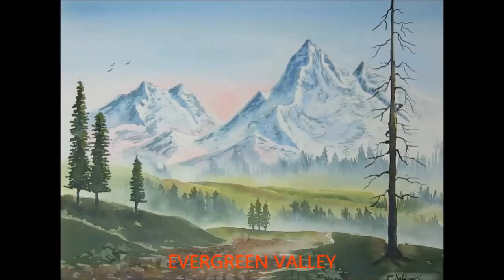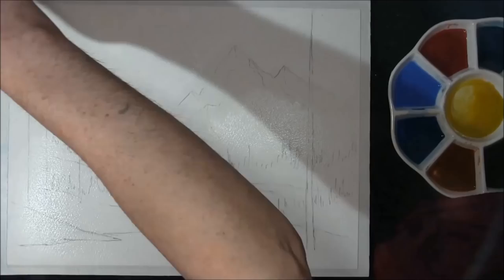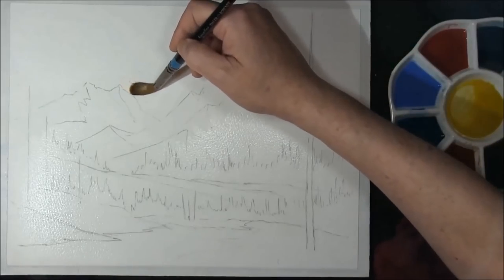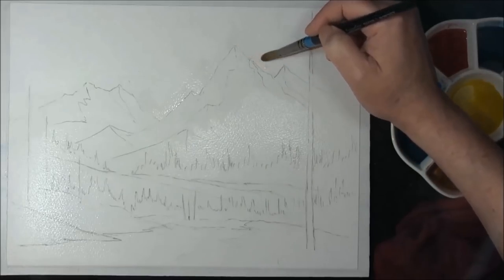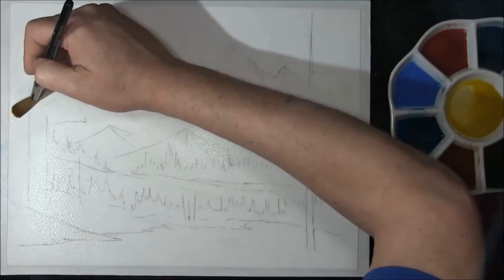Hello and welcome to How to Paint Watercolours with me, Colleen. This is going to be a Bob Ross painting. I was asked some time ago by a friend whether it would be possible to do Bob Ross's paintings in watercolour, and of course I said yes. Being as Bob always invites you to tape his programs and paint along, I thought I'd do a little mini series of these in watercolour.